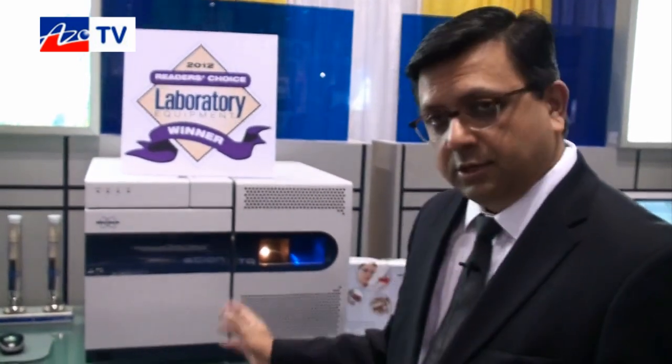Running a triple quad on the Scion family is essentially as easy as running a single quad. The objective is to make it more robust and easier to use, especially in commercial labs such as food testing laboratories, where it's important for the user to get high sensitivity and run lots of samples without having to worry about tuning the instrument or losing performance.